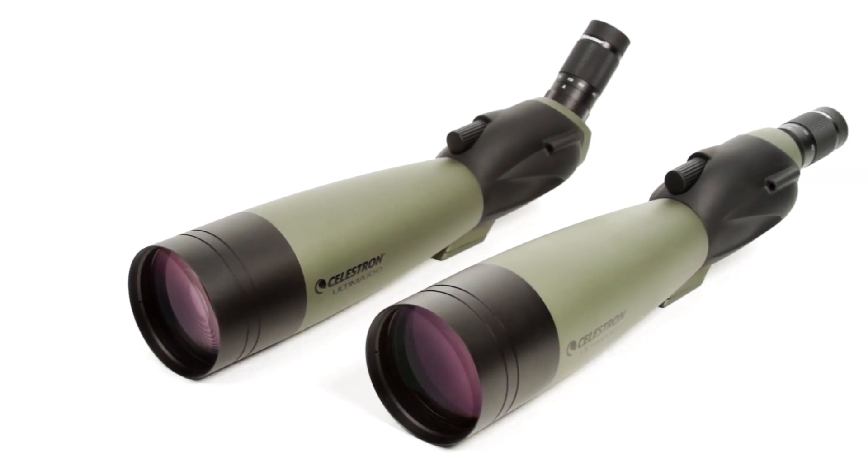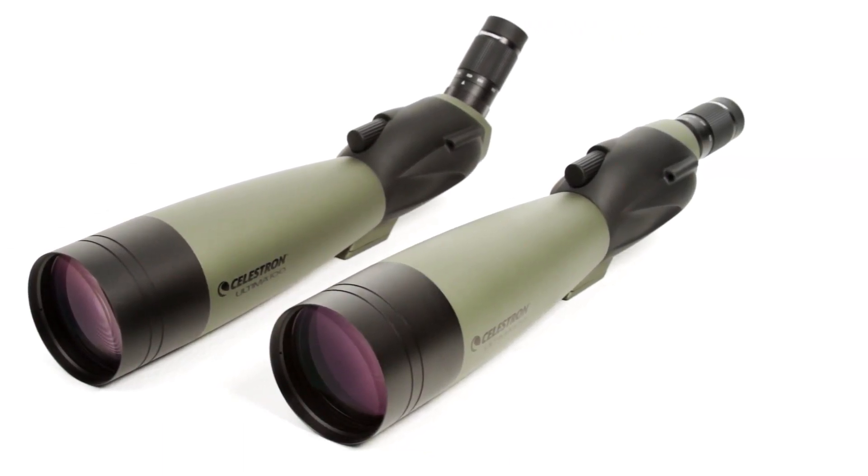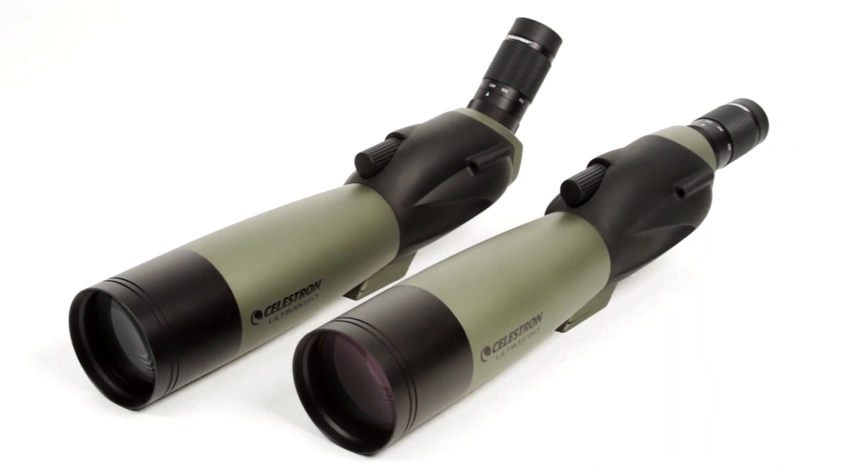the 100mm models for outstanding light-gathering ability, or the 80mm models for a nice balance.